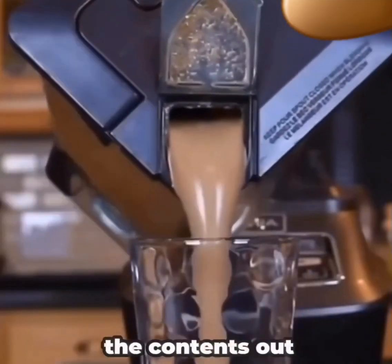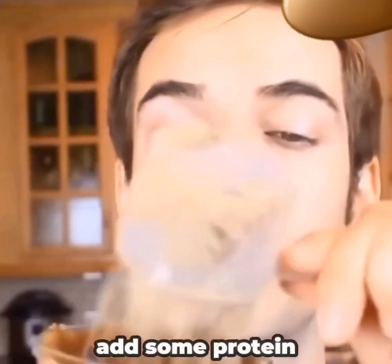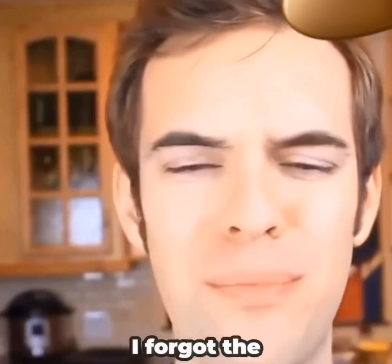Once everything's all blended, you can pour the contents out into a glass, add some protein, and now you can finally add some protein and enjoy your beverage. I forgot the protein.